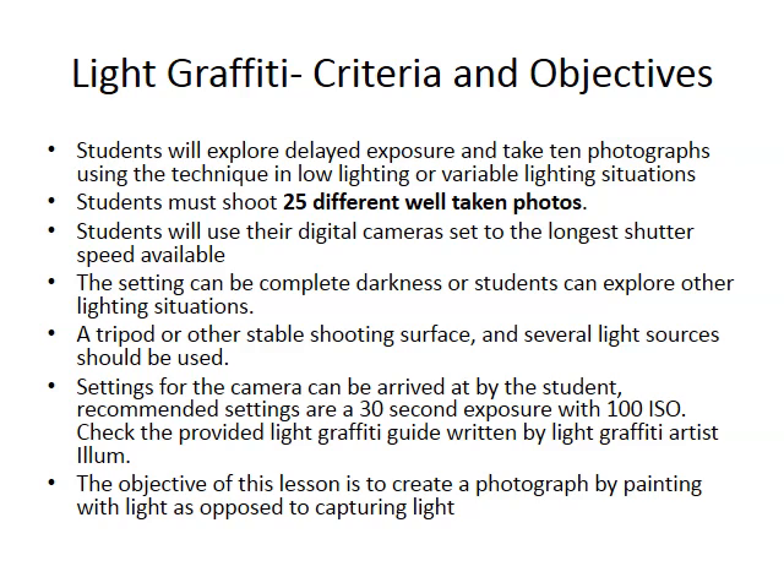You'll probably want to use different light sources — different kinds of flashlights, different colored lights. If you have some LEDs or other flashlights or Christmas lights at home, bring them in.